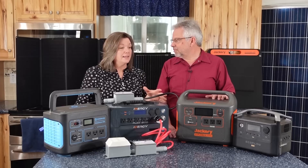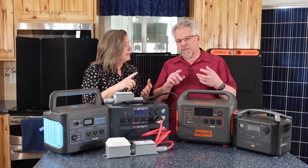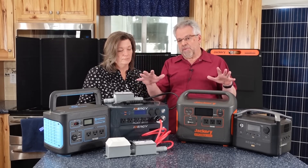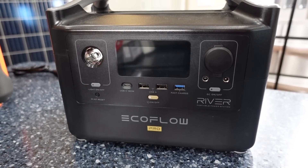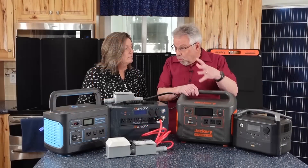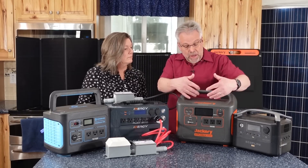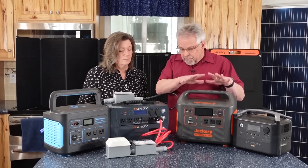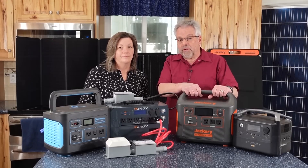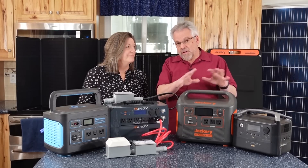So first of all, what is a portable power bank, or what are all the things we call them? A solar generator, portable power station, power bank — there's a variety of terms, but they're basically talking about the same thing. These devices are essentially a big battery with the equipment inside to turn it into normal standard household power so that you can run appliances. You can also charge phones and other DC devices. It's a big battery bank with an inverter — which is the device that converts the energy back to household use — a charge controller to keep it from overcharging the batteries, and then of course solar panels, which are a separate part.